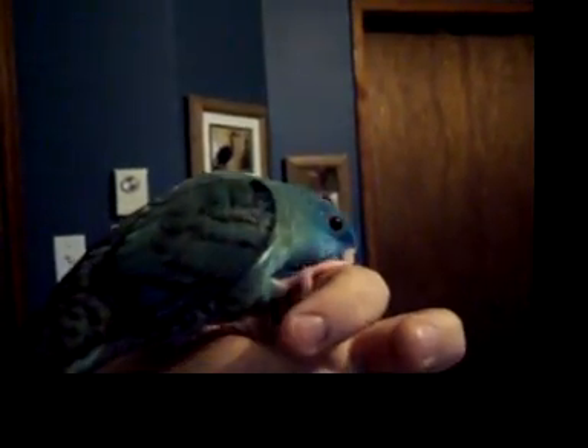Thank you Cali. This is Cali bird, she's very cute. She's biting my finger again. Come on, oh don't bite — that's not very nice. There we go. Did you have a big stretch?